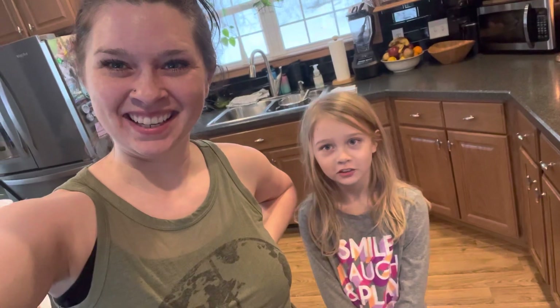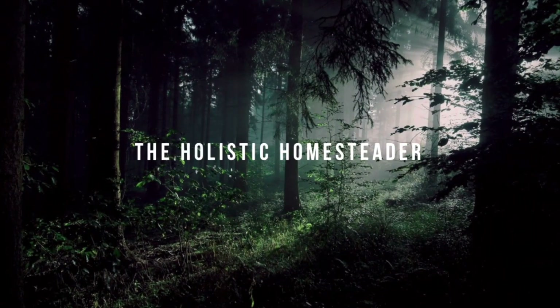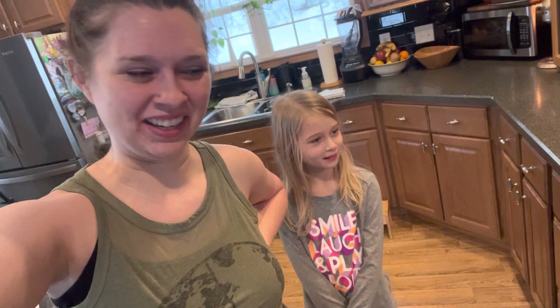Hey everybody, it's Allison, the Holistic Homesteader. I'm here with London and we are making chicken paprika for supper, so I thought I would share the recipe with you.